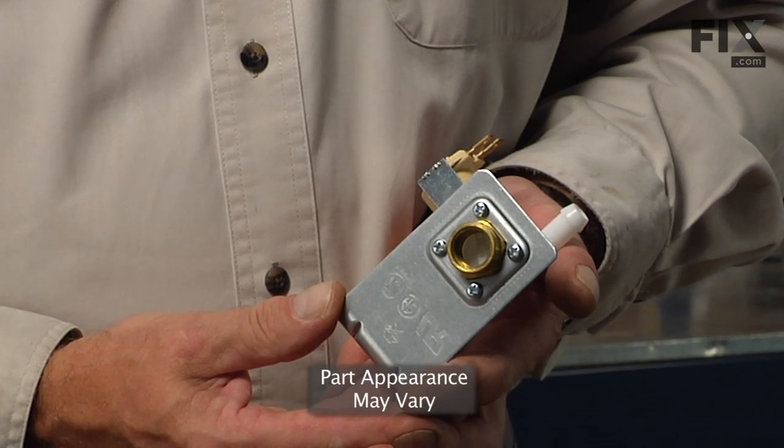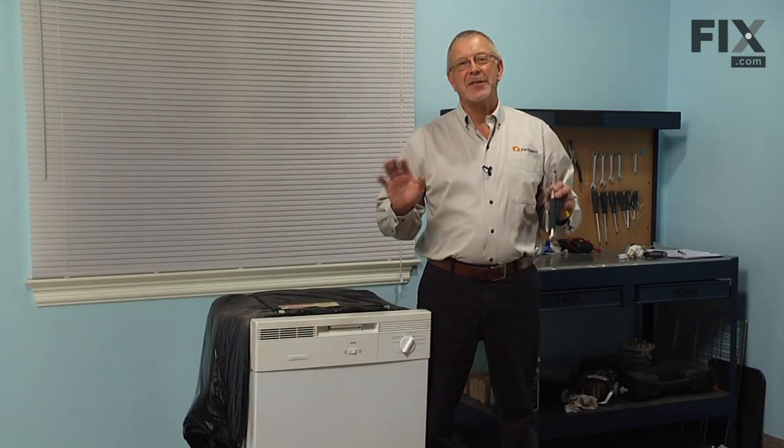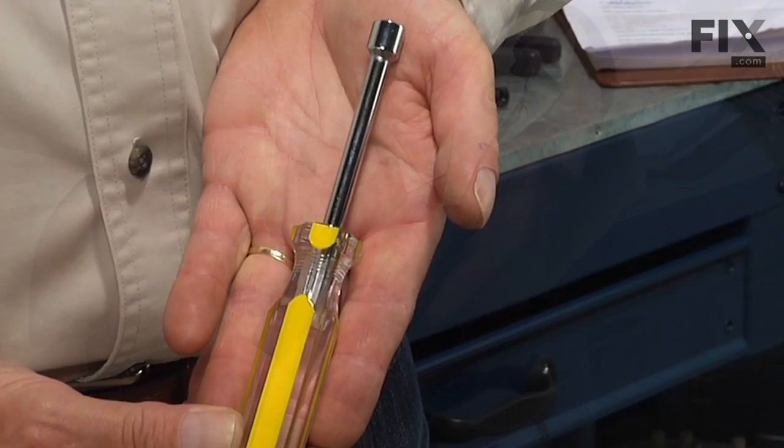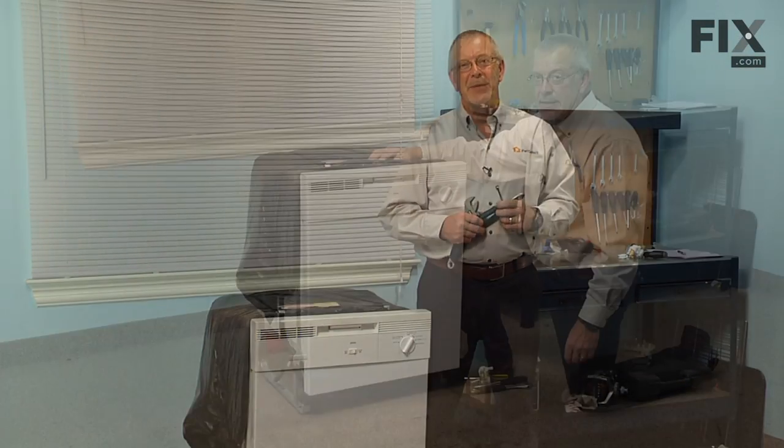Hi, it's Steve from PartSelect. Today we're going to show you how to change the water inlet valve on your dishwasher, and it's a really easy job. All we're going to need is an adjustable wrench, a pair of pliers, and a 5/16ths nut driver. Let me show you how we do it.